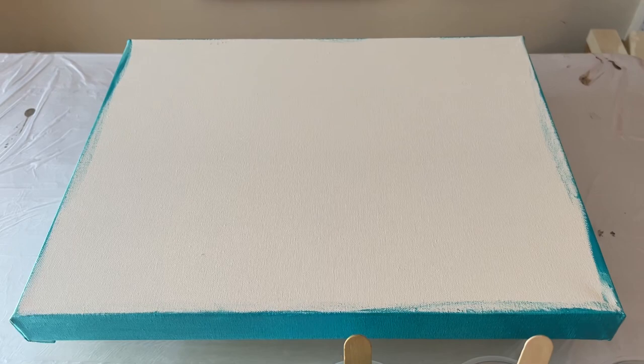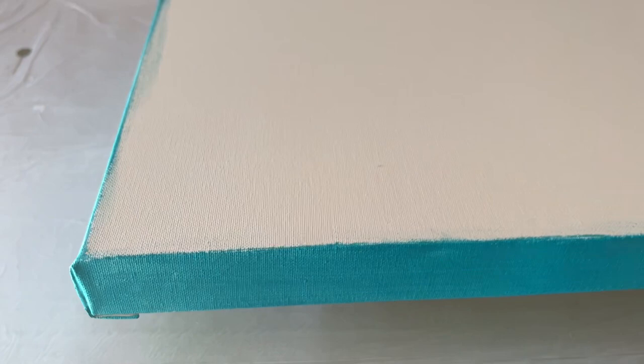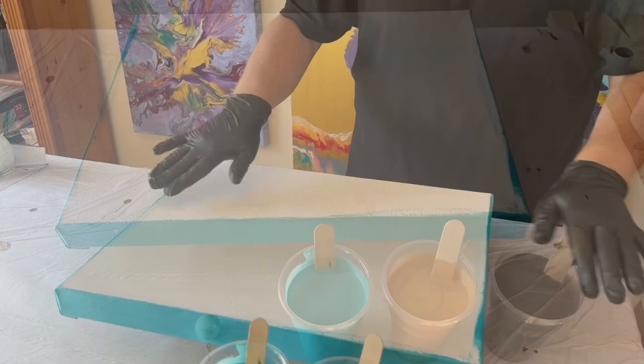My canvas is 18 inches by 12 inches and I'm going to do some liquid puddles and use a marble. I've already painted my sides, so let's get this started.